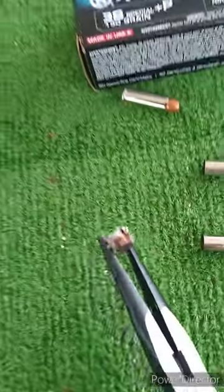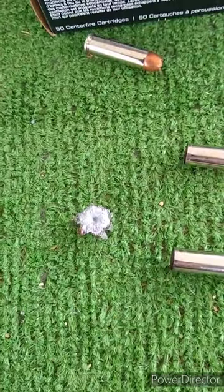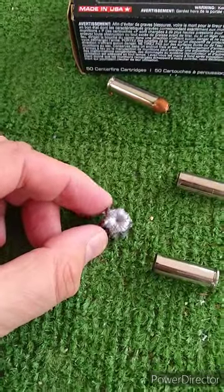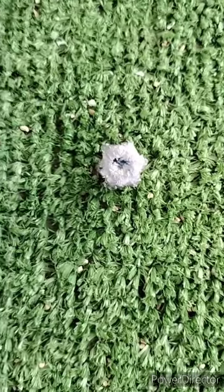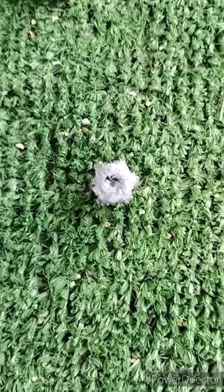Apologies — it's starting to rain today but this is the only day I can get out to the range. Here was Ranger number two. That's pretty good performance again out of a 3-inch 38+P. We'll still find and dig out Ranger number one in a little bit.